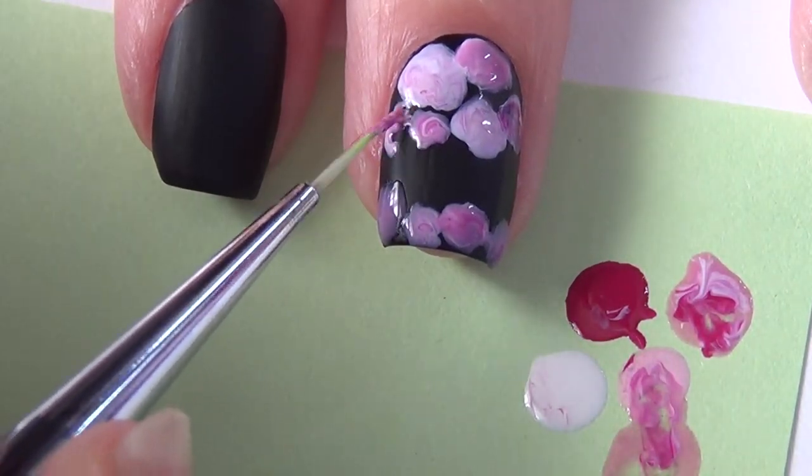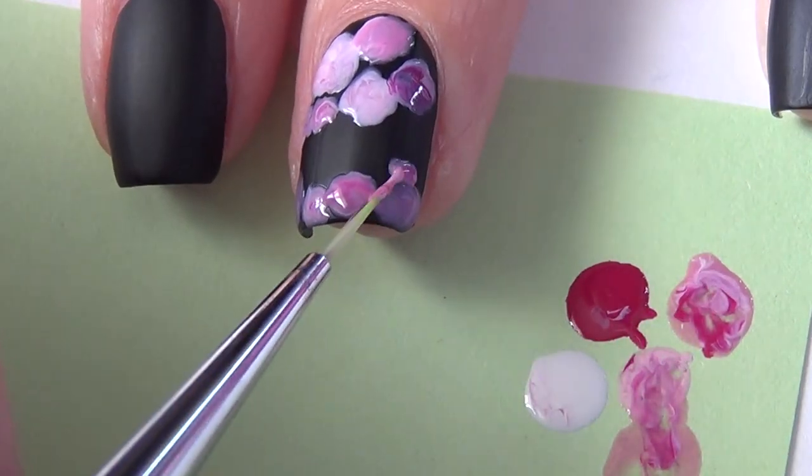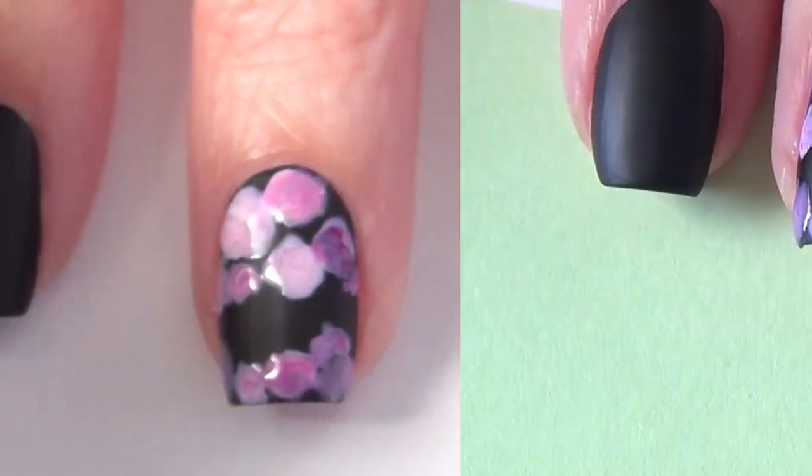You'll see I've continued adding these flower shapes to my nail, but I've left a gap of black on my nail and that's where the lace is going to go.